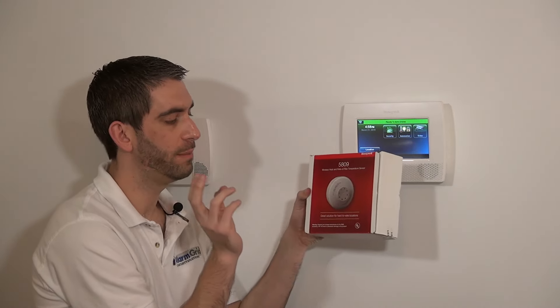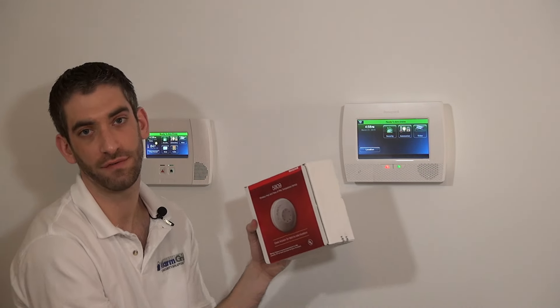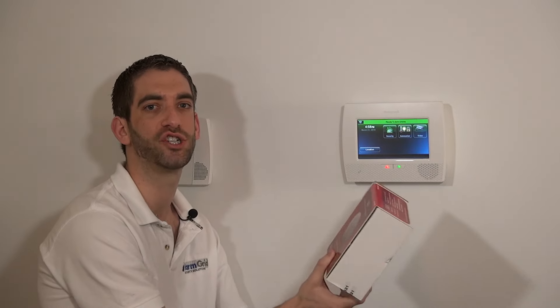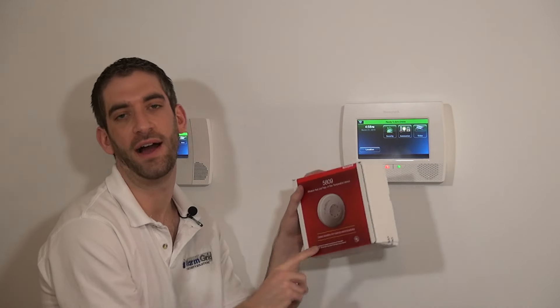The 5809 would be used in areas which could be dusty and would set off the smoke detector portion of the 5808W3 — so garages, workshops, places like that. The 5809 is a good heat detector only option.